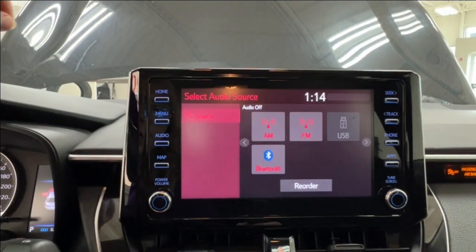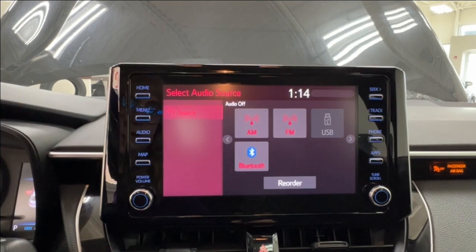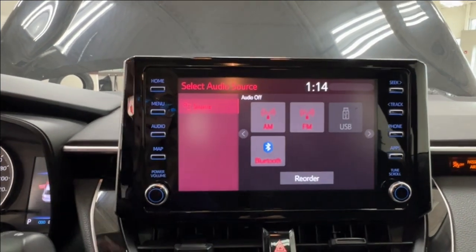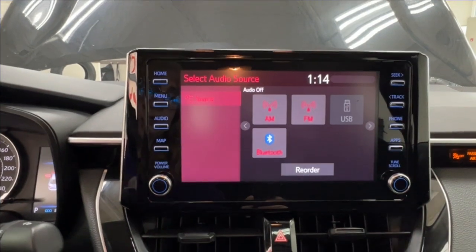You have your audio listening, which includes AM and FM radio, full Bluetooth connectivity, and optional USB adapters. There is also the option to opt into navigation through Toyota's website. Bottom left corner is your volume and bottom right is your tune scroll.